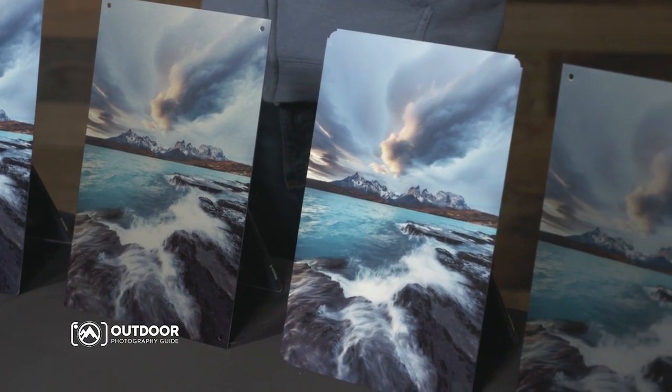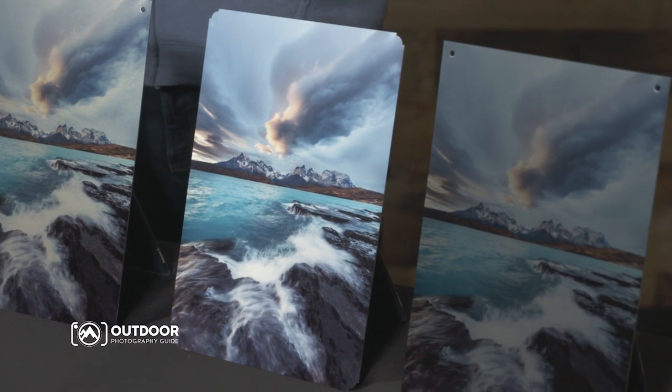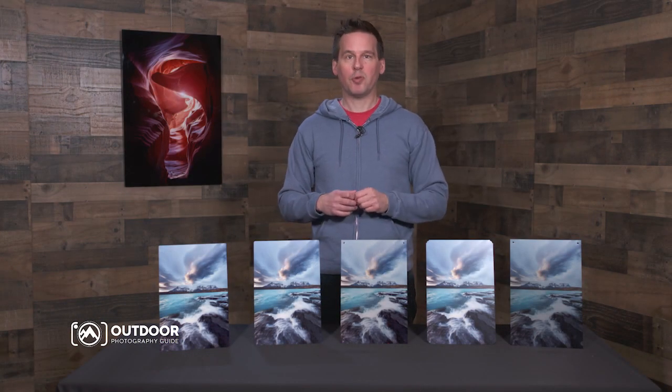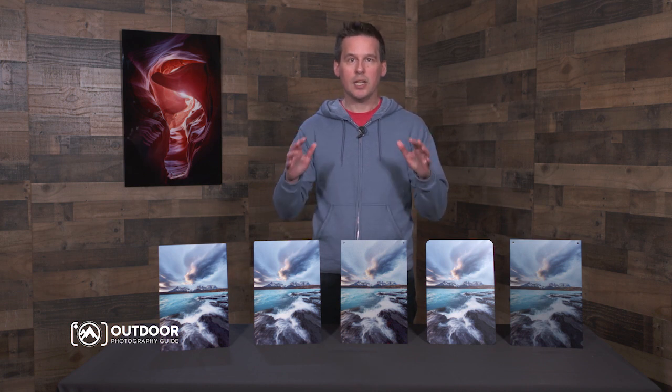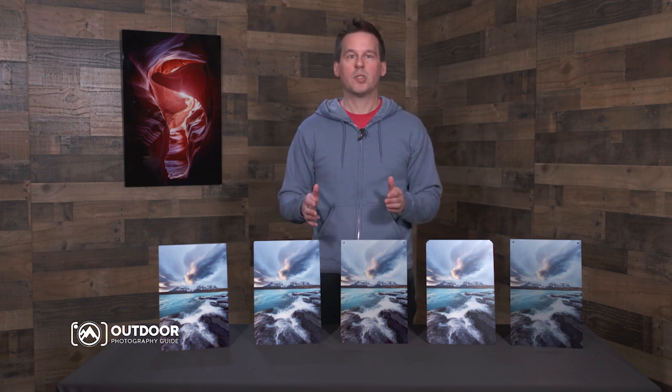There are a lot of printing options available these days, but my favorite type of print is called a metal print. You can see some samples here prepared by Bay Photo, which for years has been my preferred print lab. Bay Photo is a leader in making metal prints, and they can do a variety of sizes with all sorts of options, including several different print surfaces and wall and table display options.